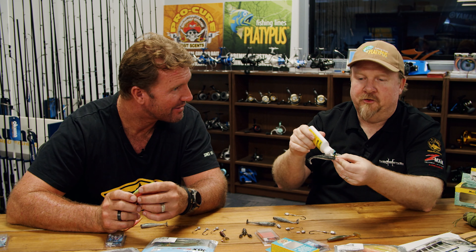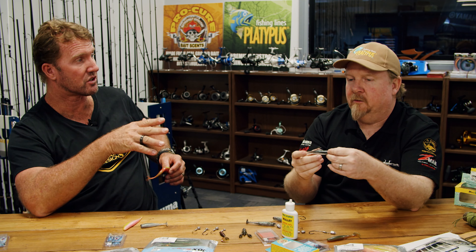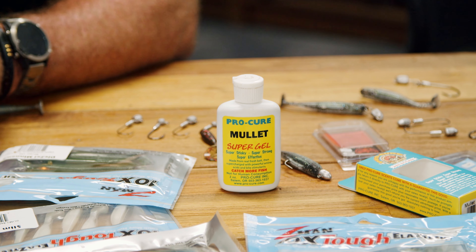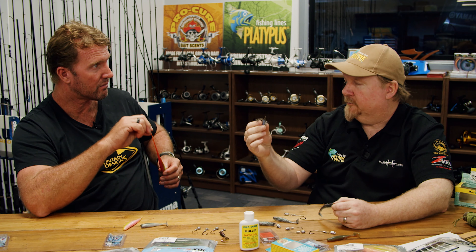Where do you put it though? Do you put it right down the tail, across the whole thing, or do you just put a little dob on? The bottle's cool because it's got an easy dispenser nozzle, so if you don't want to touch the stinky gear you don't have to. I like to put a dob on each side of the head and slide it right down to the tip of the tongue. That'll generally last me about 30 to 50 casts, and then I'll put a bit more scent on. Because it is a gel, it does stick.